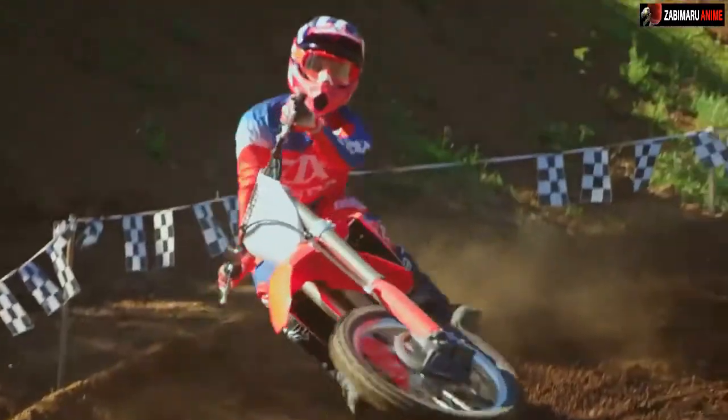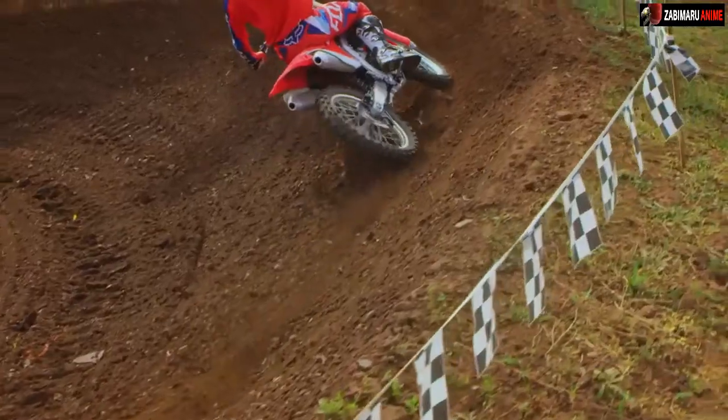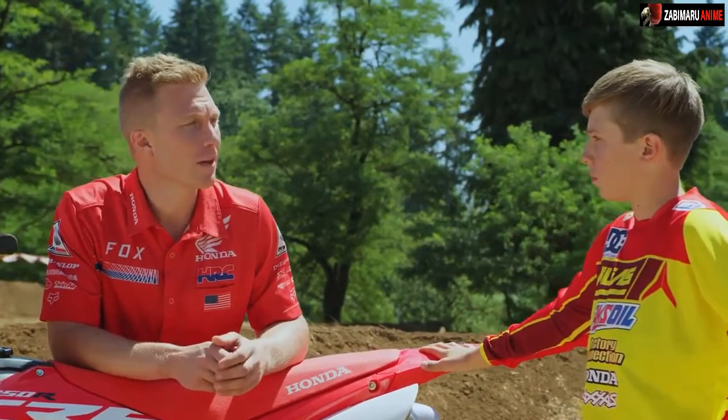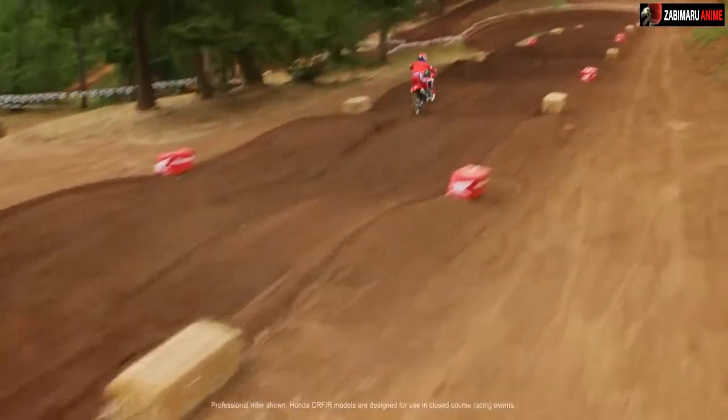Yeah, they're pretty aggressive — I like it. Overall, really complete bike. I love the design. All this talk about the new bike has me excited to go ride. What about you? Yeah, let's go hit the track. Let's go, I like it.